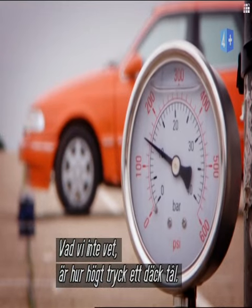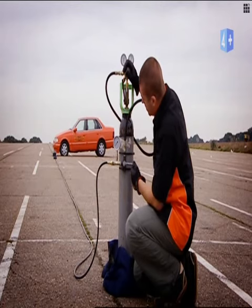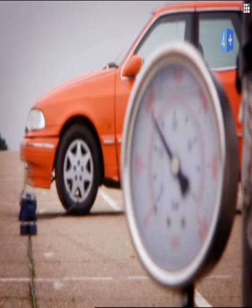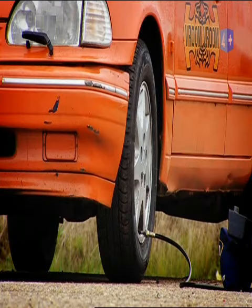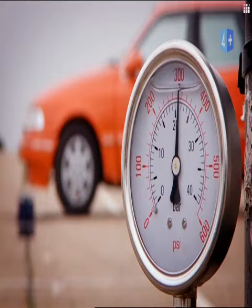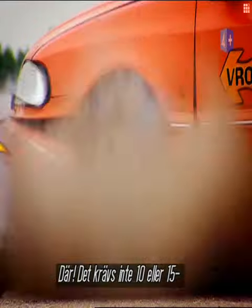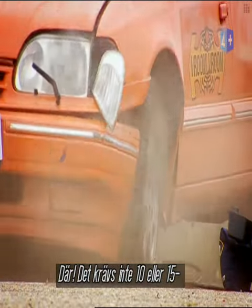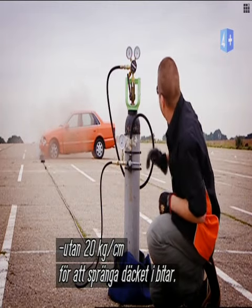What we don't know is just how much pressure the tyre can take. And there's the answer. It takes not 100, not 200, but 300 PSI to blow your tyre clean to smithereens.